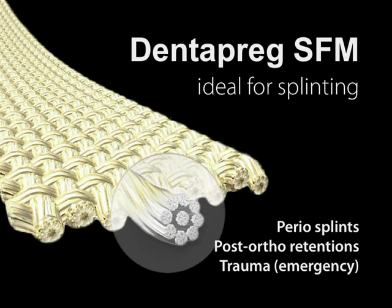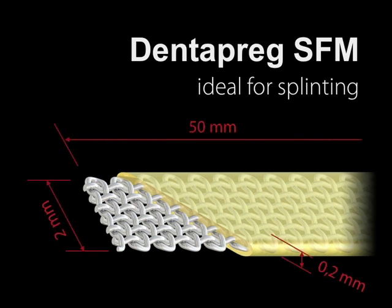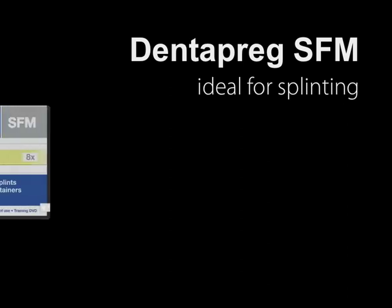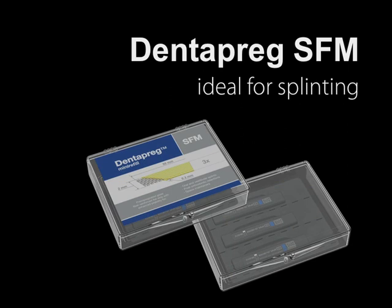For perio splints, post-ortho retentions, and post-trauma splints, Dentopreg SFM is an ideal product. SFM is 5 centimeters long, the width is 2 millimeters, and the thickness is just 0.2 millimeters. This subtle shape accommodates about 7,300 individual fibers, and the fibers are braided for enhanced pliability. Dentopreg SFM is available in two different packages: the basic package contains 8 strips and includes relevant literature and a light-safe box. The smaller package, a mini refill, contains 3 strips with the same dimensions and relevant literature.